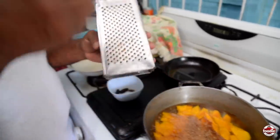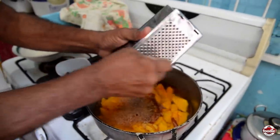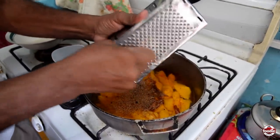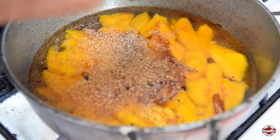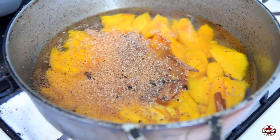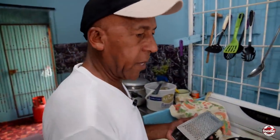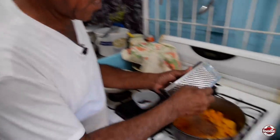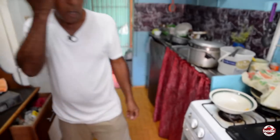Now if it's too hard to grate you could also cut it up, so you'll still get the flavour. The tonka bean seed is good for the jam, but it's also good for your body — it's a sort of a medicine in one. So it's always good to have tonka bean at home, so you could make a little tea now and then. If you're boiling spice or clove tea or bay leaf, you could add a piece of this.